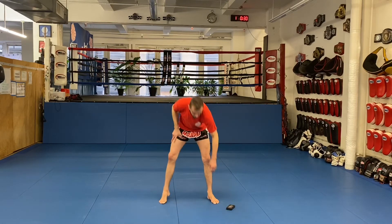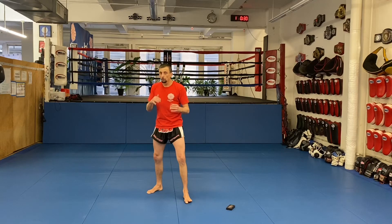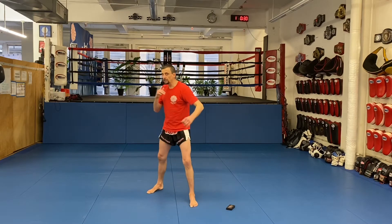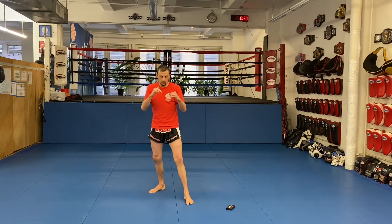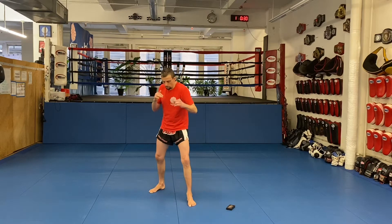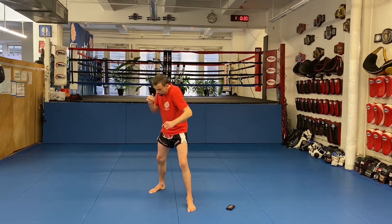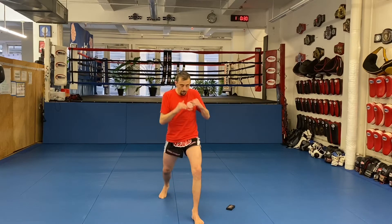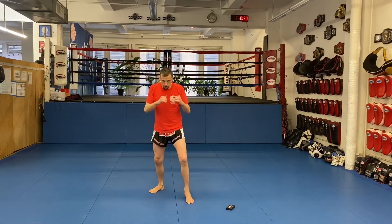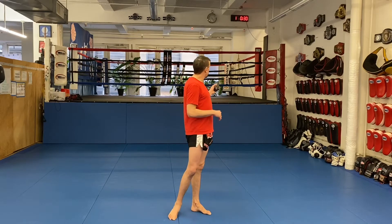First fake — a very simple lead shoulder fake. What are we faking? Could be faking a jab, could be a hook, could be anything. All we're doing is this — just that. In a fight, I'd go boom, bring it up, and then launch for whatever my next attack is. Left shoulder fake — here we go.